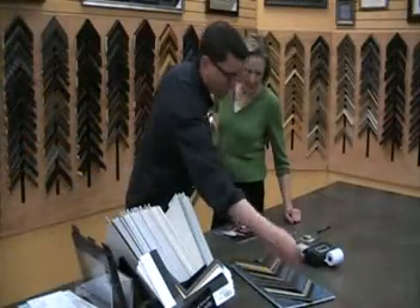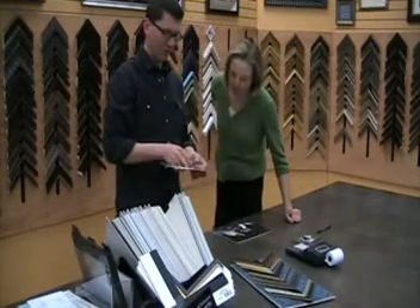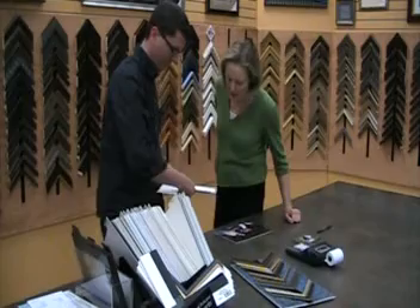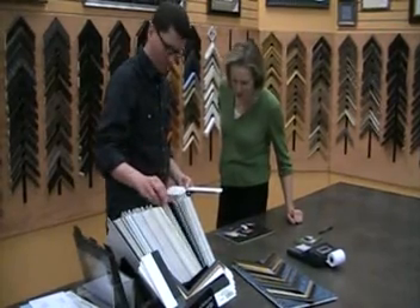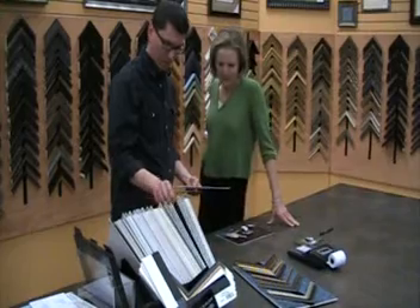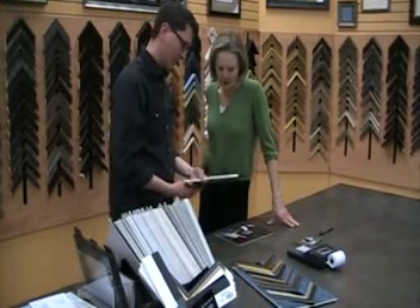These are called fillets, and the way they work, they can either go alongside the inside edge of the frame or you can go along the inside edge of the mat. What I was thinking was we could do a little bit, just to give us a little bit of contrast.